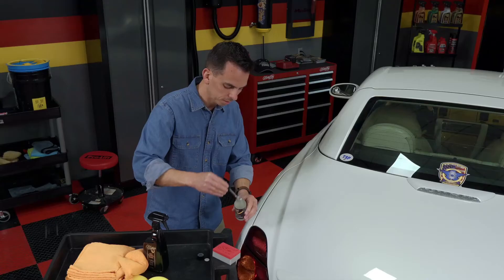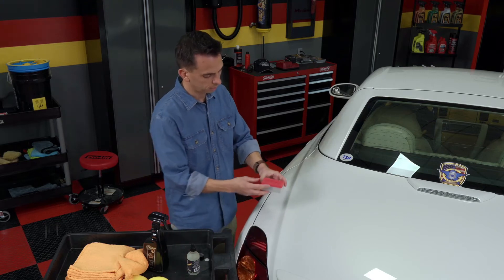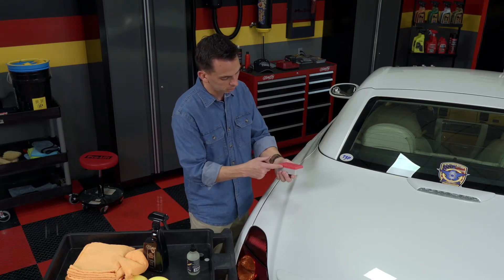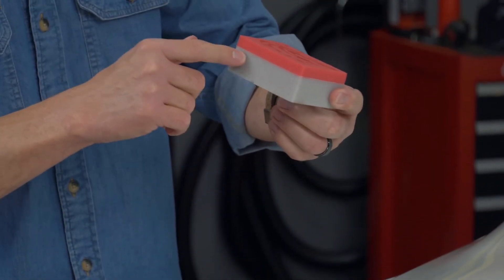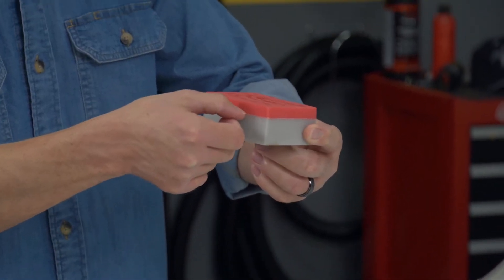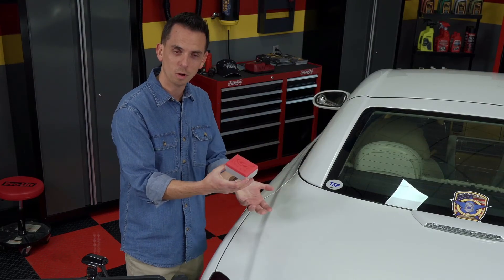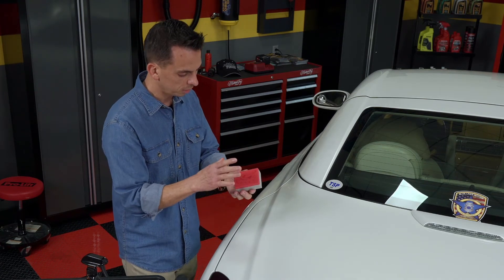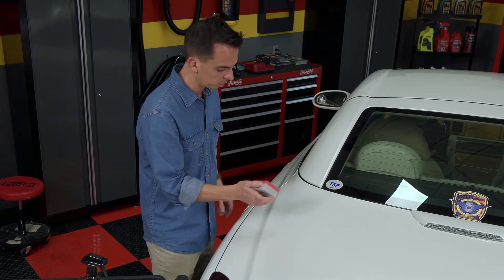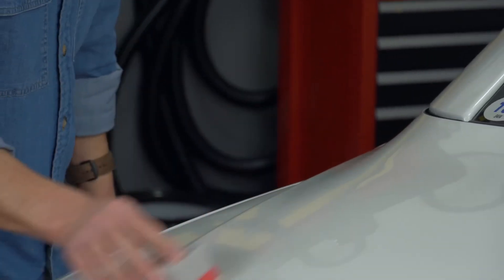What makes this applicator pad special is the fact that it's a crimson foam — a closed-cell foam — so it evenly distributes the coating. Between the gray foam and the red foam, there's a layer of adhesive that prevents the coating from penetrating past the red foam into the gray foam. There's real science behind all of this. Apply it to your applicator pad and simply go back and forth and side to side.